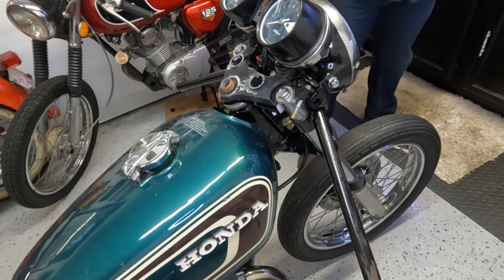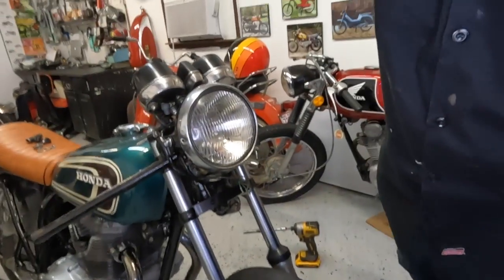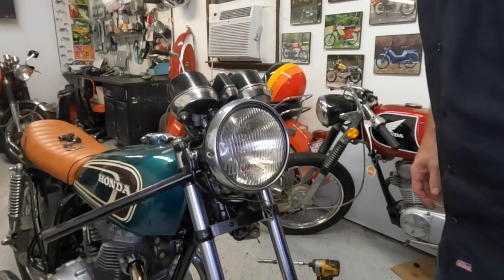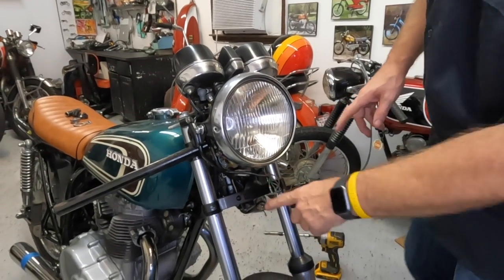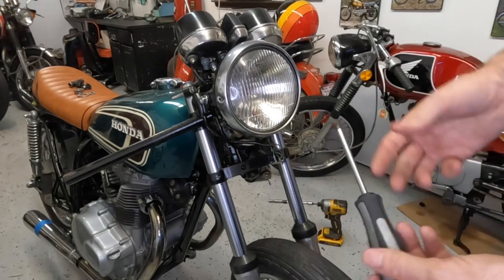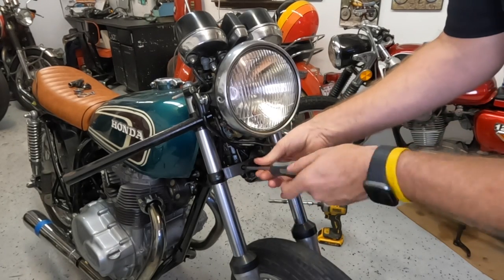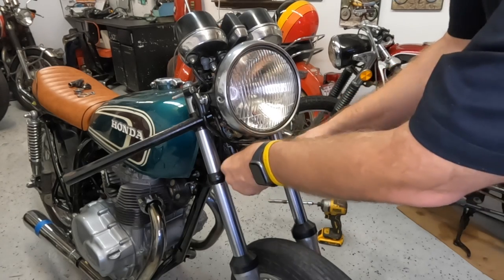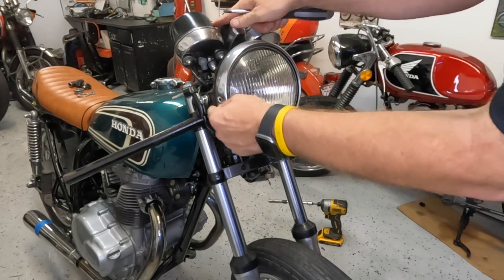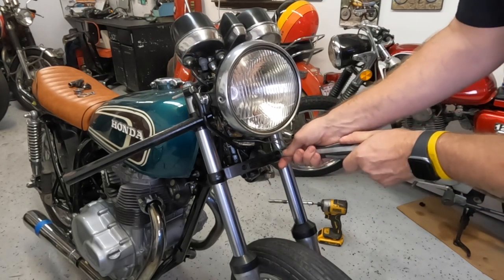When I put it together I was trying to make sure we had all the pieces and parts. If you're familiar with this build, we got it completely disassembled so we had to make sure we had everything. For this I need a Phillips screwdriver — actually a JIS screwdriver — so I can pull this off. There's a bolt back there to get off so I can get the headlight bracket, which attaches to the bottom of the triple tree clamp.